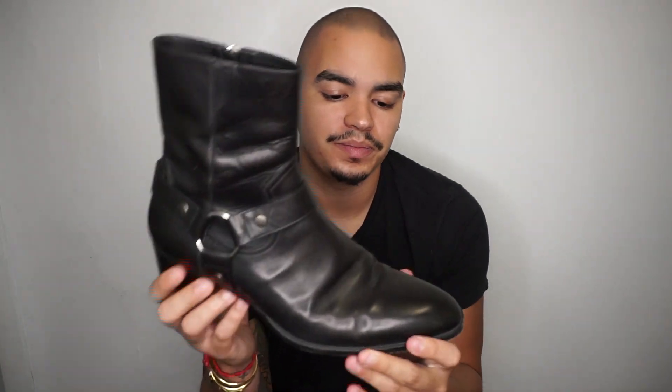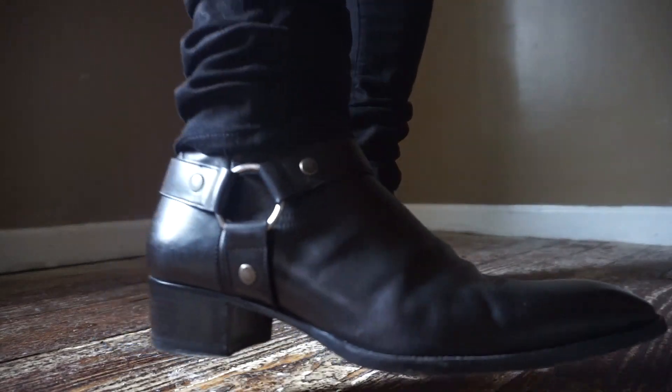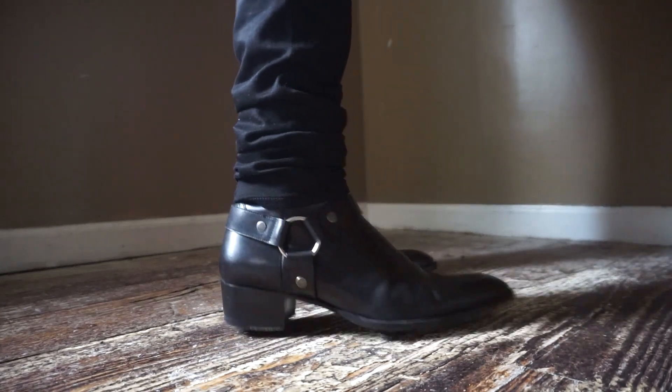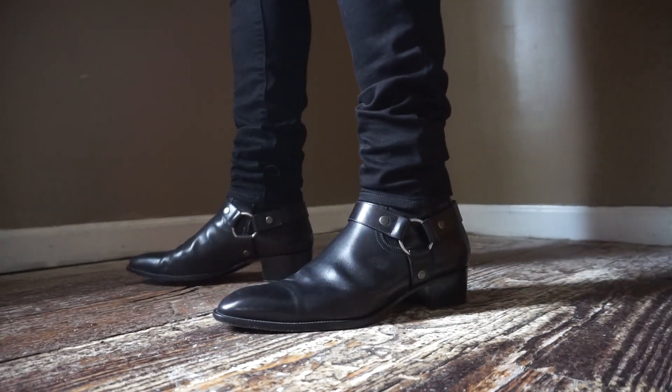Now we're going to hop into my dress boots, starting with the classic that pretty much everyone knows — the Saint Laurent Wyatt boot. I used to have the Fall/Winter 13 pair, but they run really really small. This is the Fall/Winter 16, when Eddie was finally leaving Saint Laurent — he brought back the tapered shaft, kept the same shape as the FW13 but slightly wider and more comfortable. This is a classic boot. You can wear this with everything — suiting, jeans, leather pants — you name it. It is literally the most versatile boot in a collection.